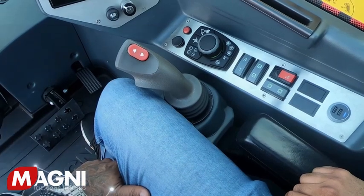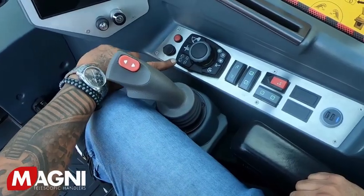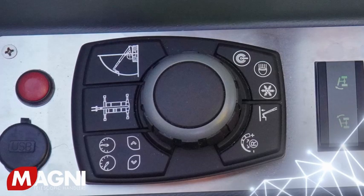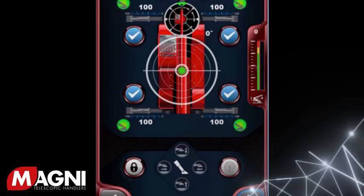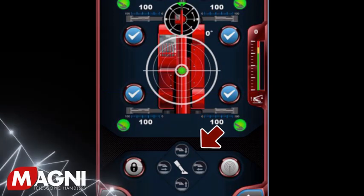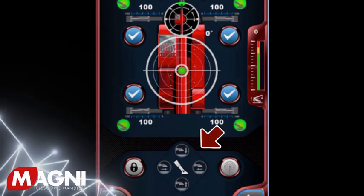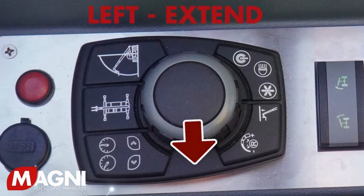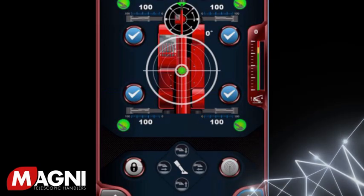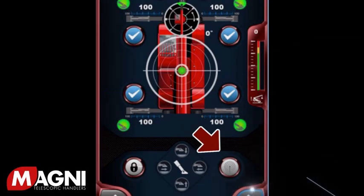Magni provides an alternative method for operating the outriggers by using the small round joystick located on the right control panel. In order to engage this, you will activate the lock button on the bottom left of the screen. The four holograms will show you by positioning the joystick the function that will happen: push the joystick left to extend, right to retract, forward for down, back for up. The button on the bottom right activates the Bluetooth connection with the radio remote.